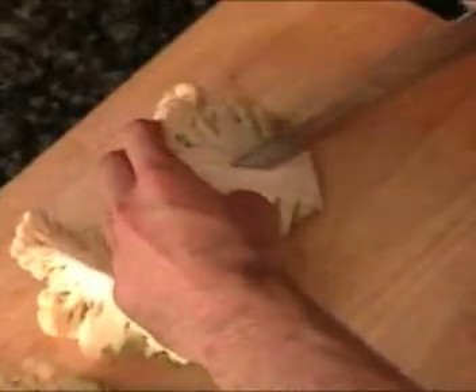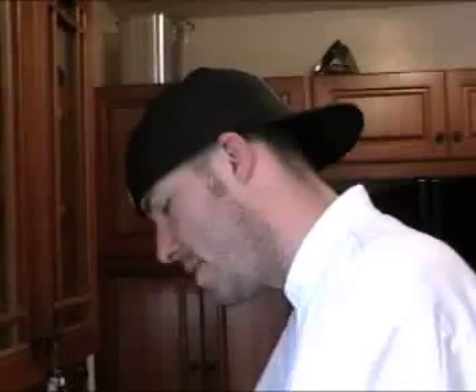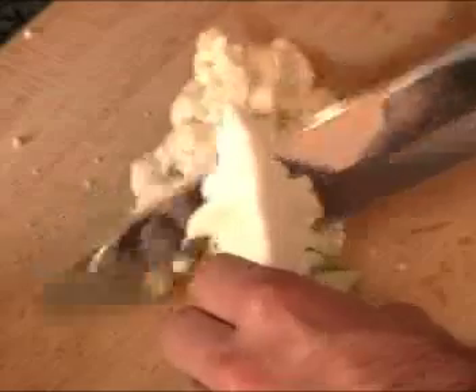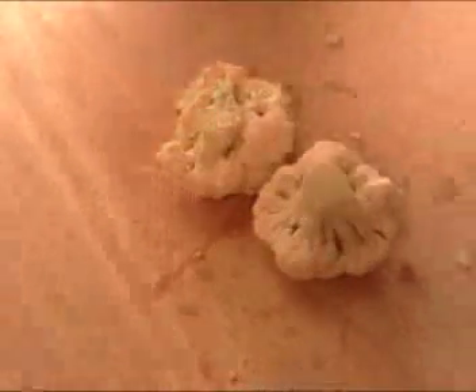Now we're going to move on to our cauliflower potato puree. We're going to take our cauliflower and quarter it, cut off some of the stem. We're going to take the larger pieces and cut those so they're almost all uniform — cut them in half, in quarters, or even more pieces just to match around the size of the other ones.